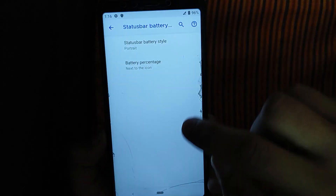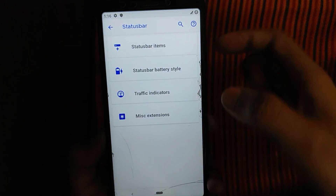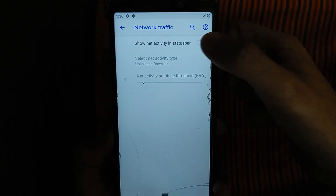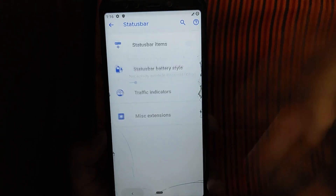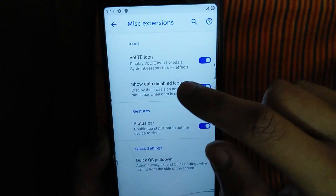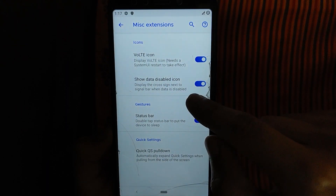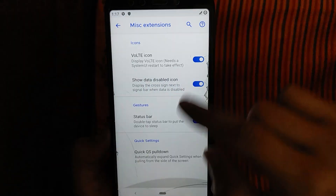We're getting a GSD. This is the tracking indicator, the network speed heat, and the network wall icon. This is the data disabled icon. This is my first one.